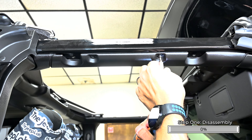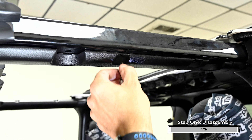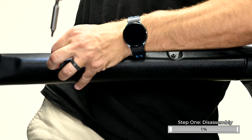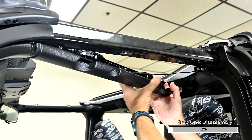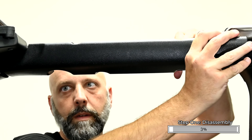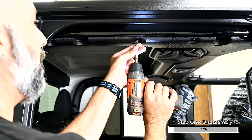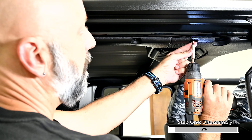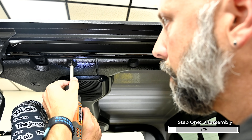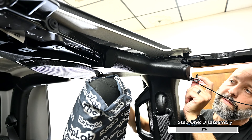Remove the four T25 Torx screws from the driver and passenger side door sport bar covers. Pull inwards toward the center of the vehicle to remove both trim covers from the vehicle. Remove the two lower T25 screws from under the driver and passenger side rear door sport bar covers. Having these loose from the bottom allows the soundbar to be removed and reinstalled. Remove the T25 screw and plastic push fastener from the driver side and passenger side outer sport bar covers, then carefully pull them straight down to remove them.